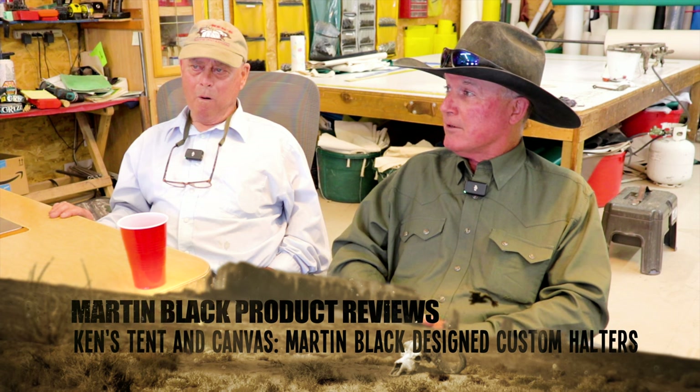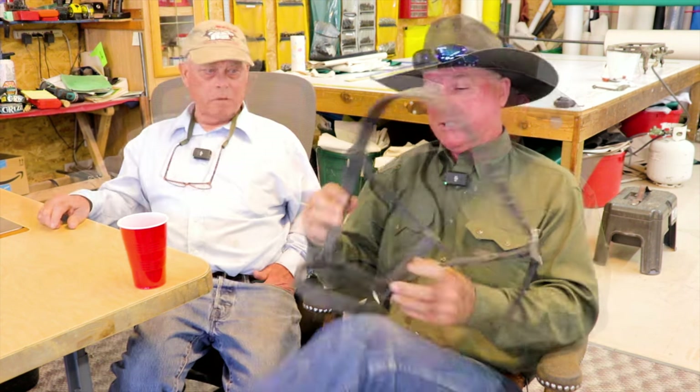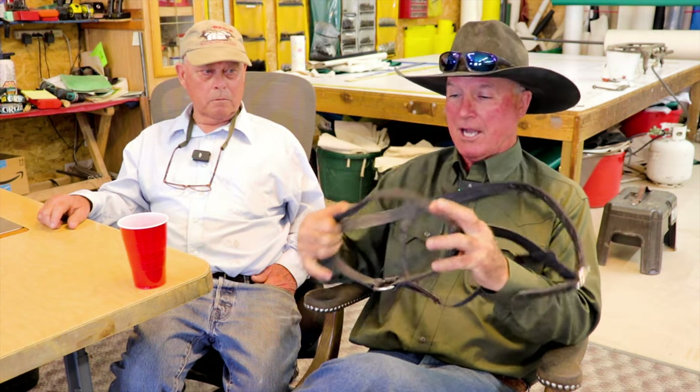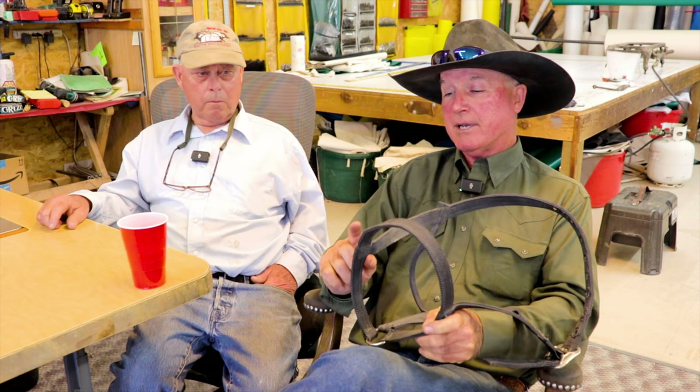I thought for years on these halters. When you're haltering a lot of colts, you're busy with one hand trying to put a halter on and they collapse. The rings down here on most of them allow it to collapse so you're coming inside out. I always thought the first thing we should do is eliminate that ring and make it like a hackamore, where the crown piece is attached solid.